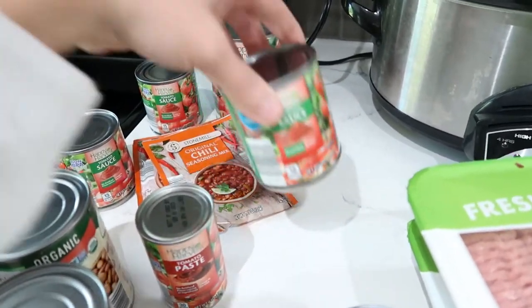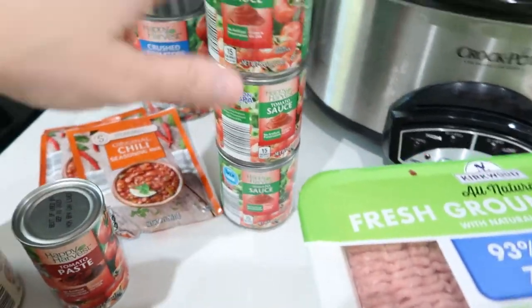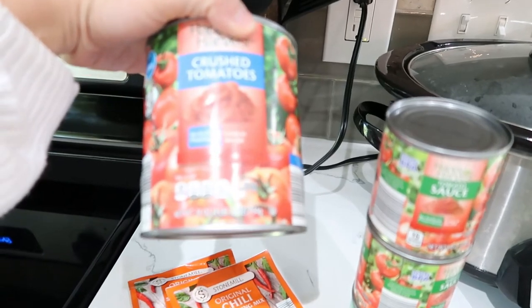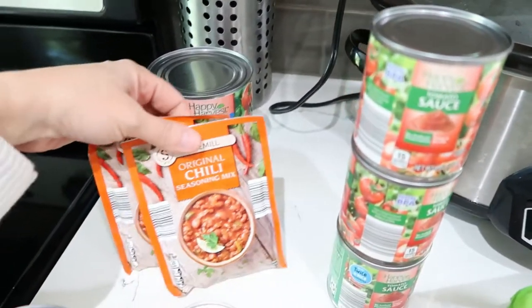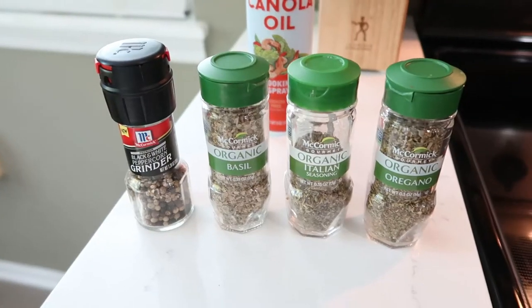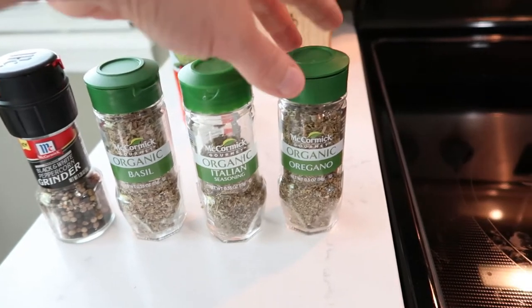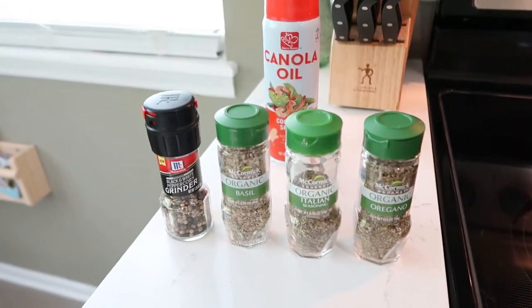And then tomato sauce — you need three of the tomato sauces. And then crushed tomatoes, I just got one big can, this is a 28 ounce can. And then I got two of the original chili seasoning mixes. So this is basically all you need. And then I'm also going to add some spices: pepper, basil, Italian, and oregano. It's just going to really give it some flavor.